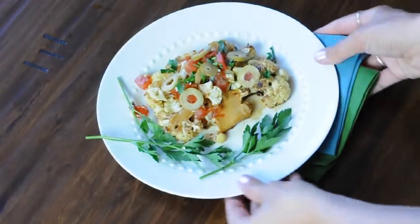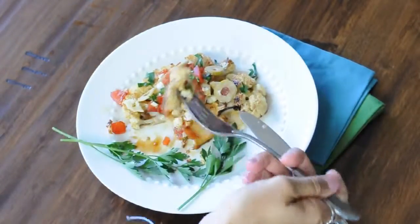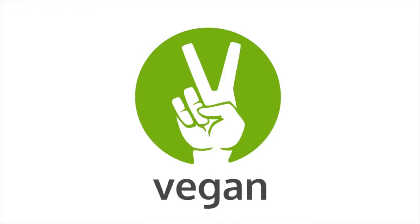Here it is and oh my god I can't even tell you how delicious this is. I really hope you guys try this at home. This has been Michelle Kane from vegan.com — thanks for watching and I'll see you later!